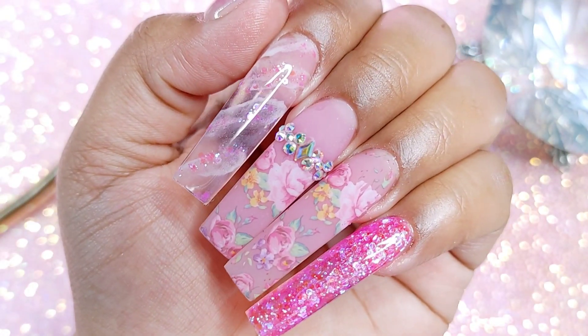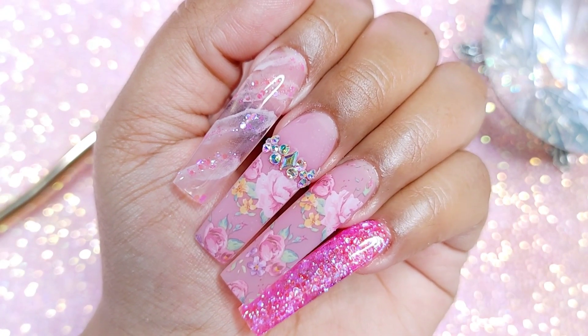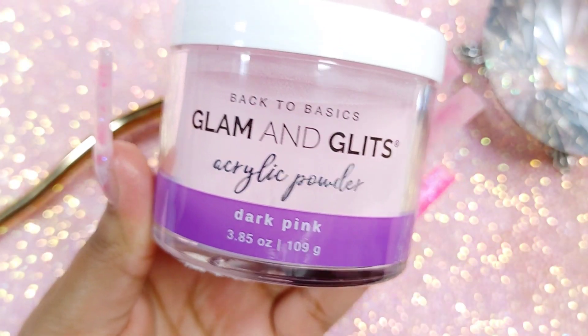Hey, what's up chicas? How's everybody doing? Welcome back. Today we're gonna be working with this beautiful design in pink, so let's begin.